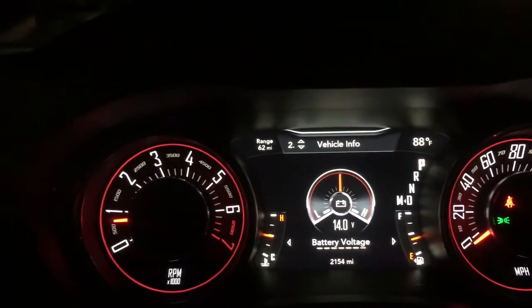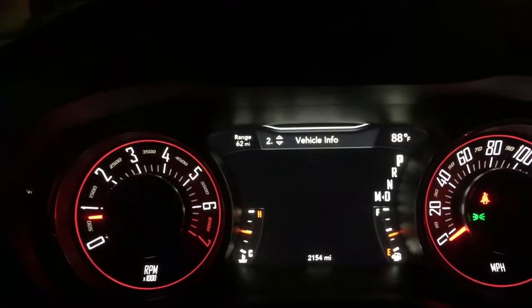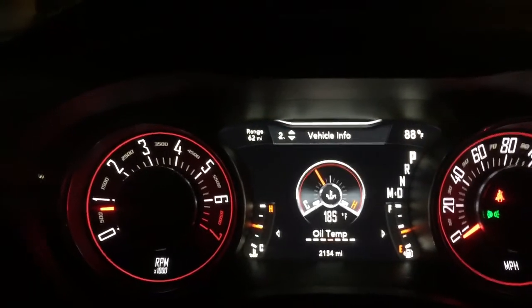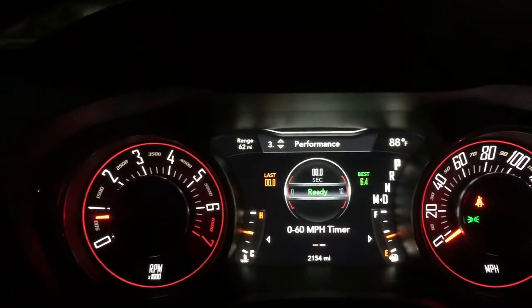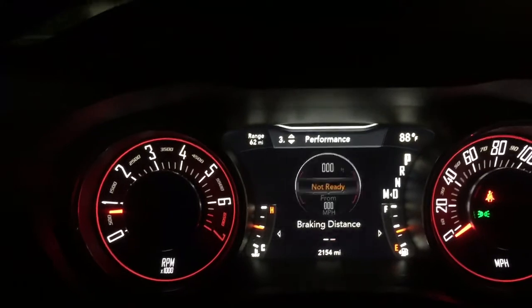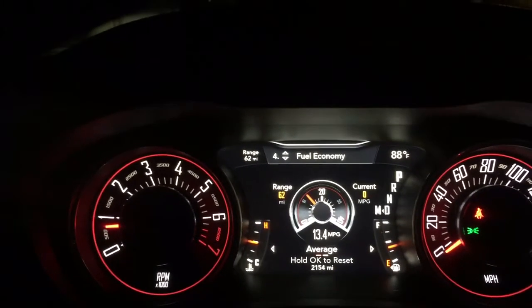Bought the car brand new — had about 28 miles on it. 21,540 now, been about three months. 0 to 60, braking distance — average. I drive the car pretty hard.